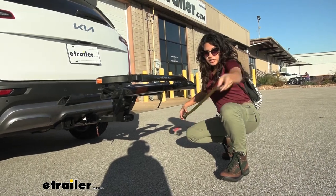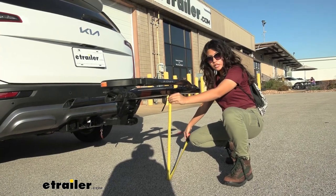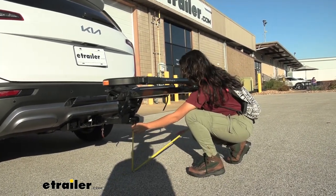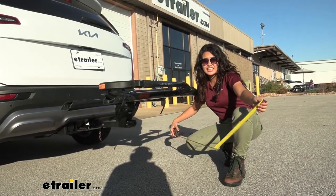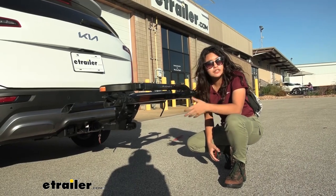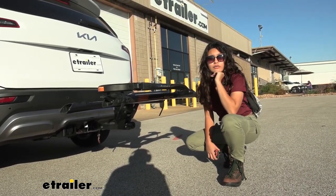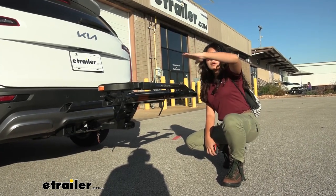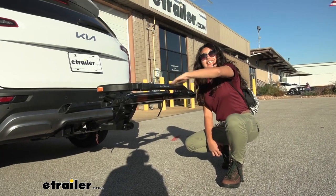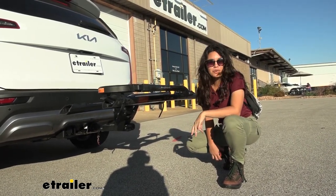Taking a look at ground clearance, measuring from underneath the tray to the ground, it sits at 23 inches of height. Measuring from underneath the shank to the ground, it sits at 15 inches of height. So 15 inches of ground clearance is still pretty good. But whenever you go up steep inclines like driveways or hills, your front will go up and your back will go down — and notice how we have a shank rise so that your bikes are sitting even higher up, which is especially useful when you go over those inclines.